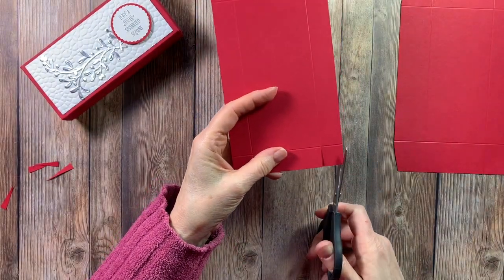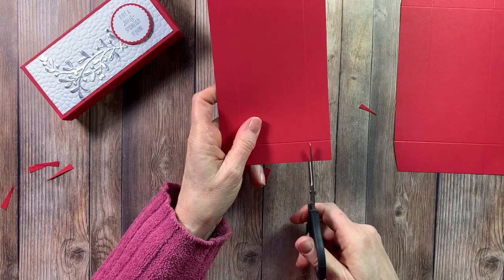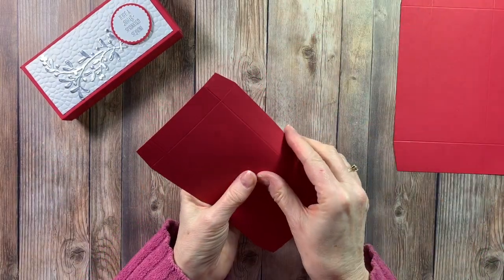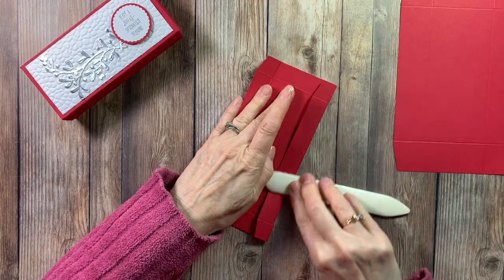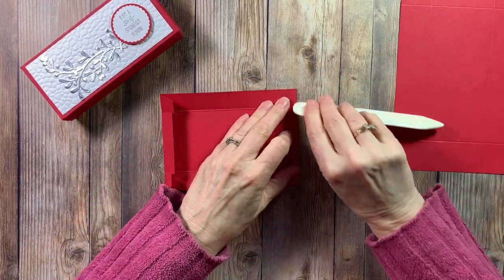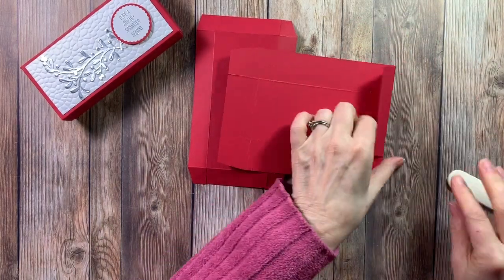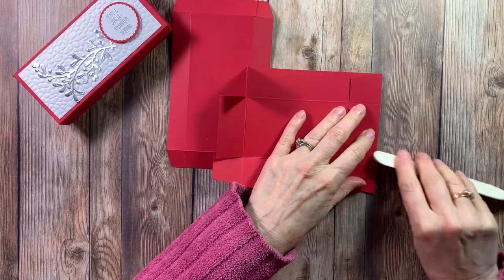The next thing we're going to need is to take our bone folder and get a nice crease. That will make your box come together a lot easier if you've got nice creases. This is the inside, but we're going to turn it over and put our adhesive on the outside of the box. When you're putting your box together you can use Tear & Tape, glue dots, or our multi-purpose glue.